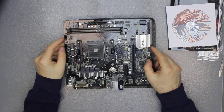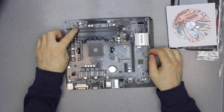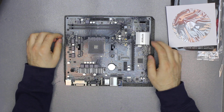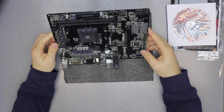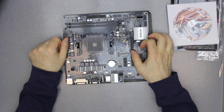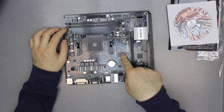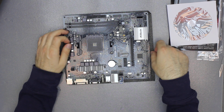Here is the motherboard itself. It says it has two slots for DDR4 up to 3200 memory. It has four SATA ports. It has one X16 PCI Express port right here and one X1 port. Here is the place for your M.2 SATA or PCI Express SSD.